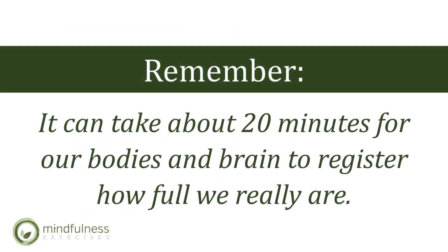Remember, it takes our body and brain about 20 minutes to realize that we are eating, that we are fueling our body.